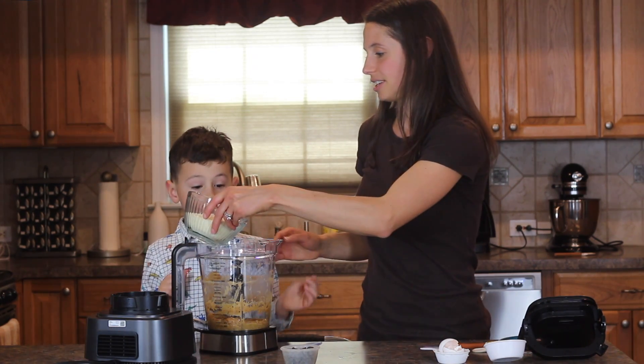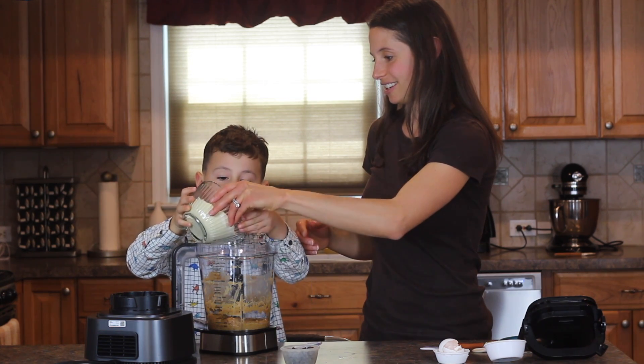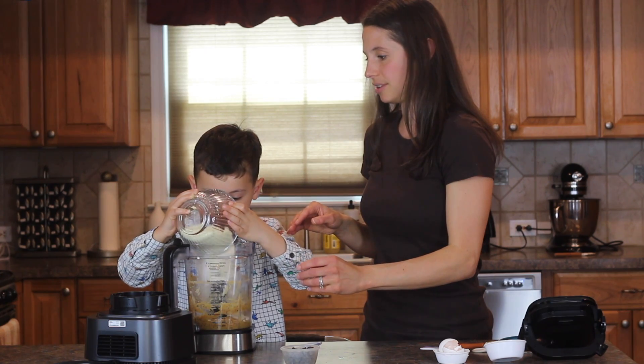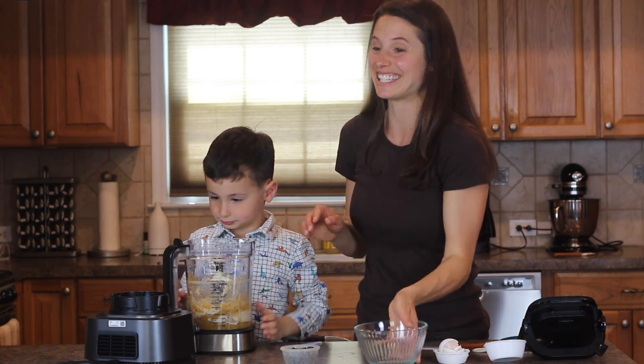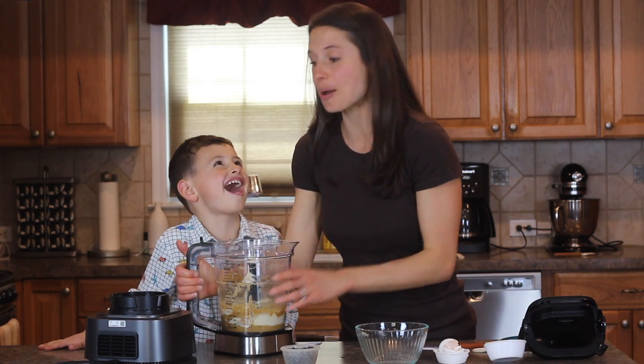You want to pour that in? I can just do it by myself. All right, go ahead — you're a pro, nice work. That was so easy! All right, so now we're going to process it together on low this time.